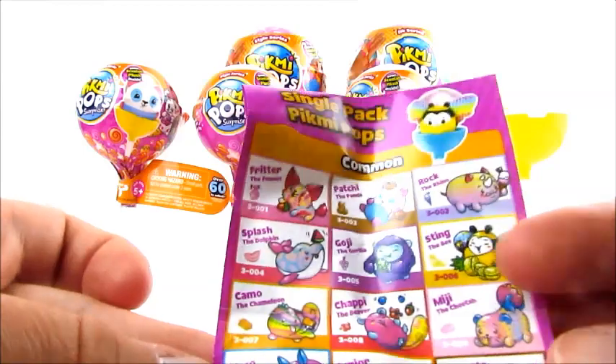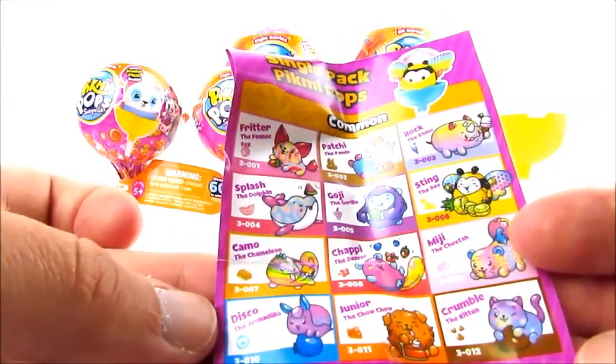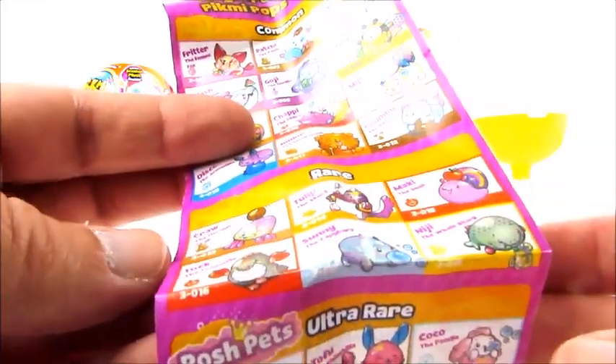Looking at the list: the mega pack exclusives are really cute — there's a lizard, Dust the Pony which is super cute and one of our top ones to get. The limited editions have long legs. The ultra rares are Posh Pets, probably the really furry ones. Craw the Hermit Crab is a rare. There look to be about 12 commons, and we noticed on the store packaging there's Camo the Chameleon, which is really cute.